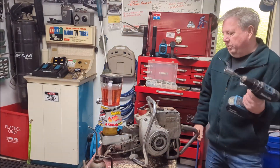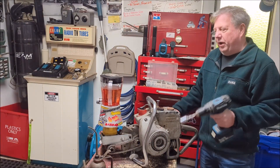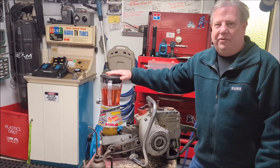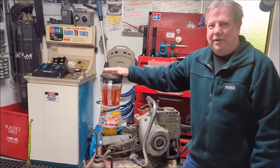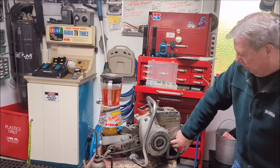By popular demand, people actually wanted to see something mix in the mixer. So I'm going to add that into the video here. So let's give the thing a go.